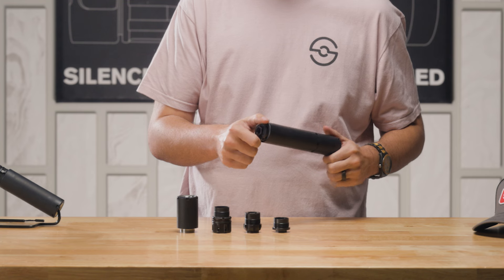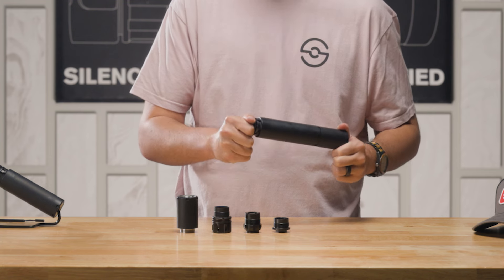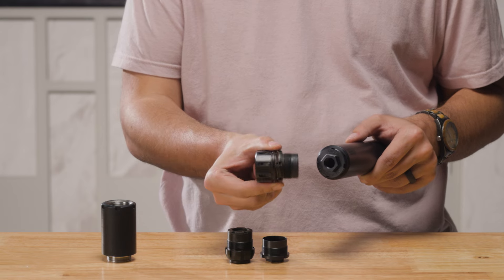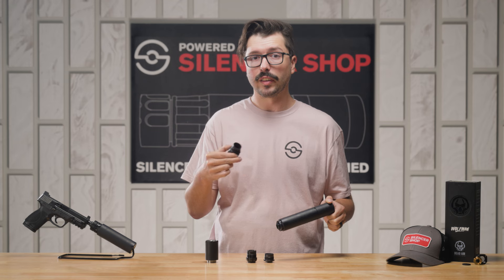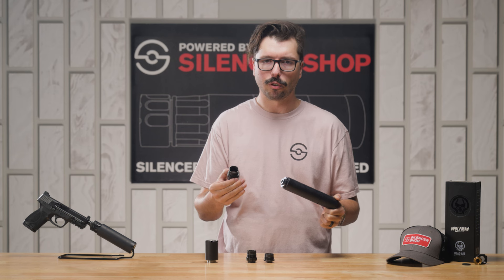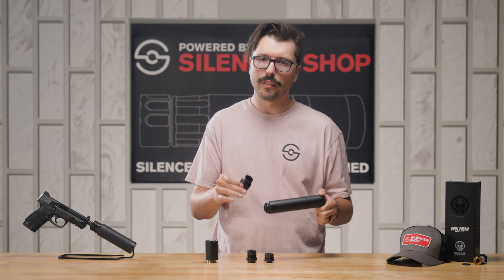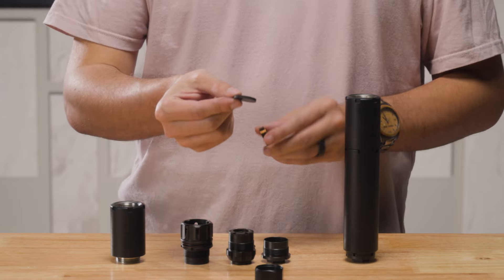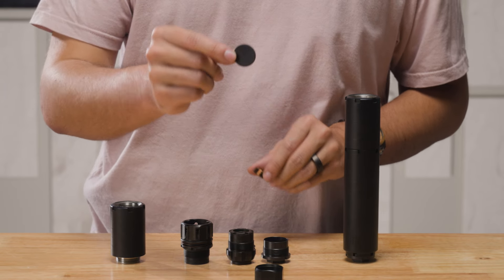If you are shooting one of those higher-power rifle rounds like 5.56 or 7.62x39, you're going to have to use Dead Air's Key Micro adapter that pairs with their chemo accessories. The chemo brake kind of acts as a sacrificial baffle, and will help take some of the brunt of those higher-pressure rounds in this lightweight silencer.